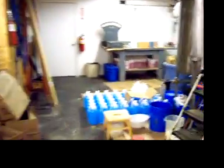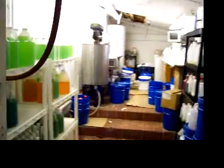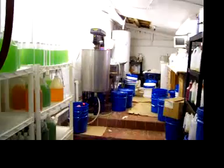We just got finished doing a load of extraction. This right here is where we make the deodorizers. Back here in this blending facility you can see there's the DD12. We have a smaller blender in there too.